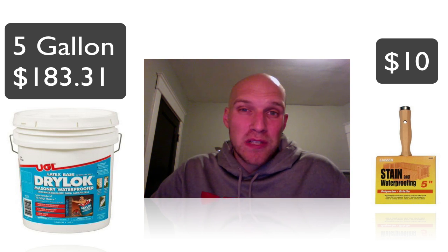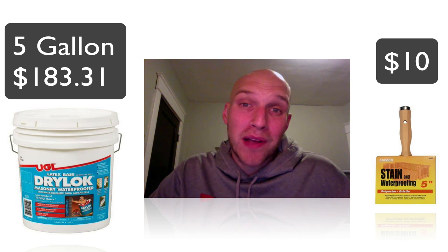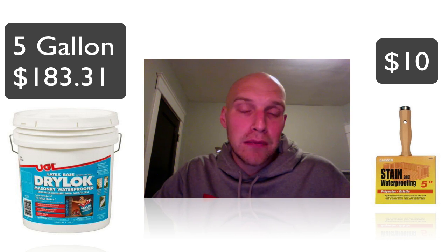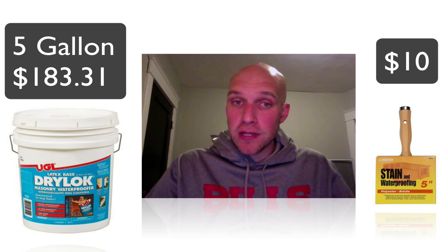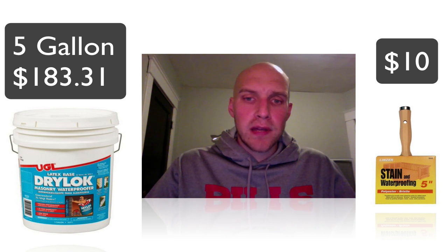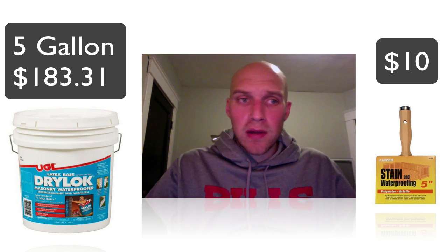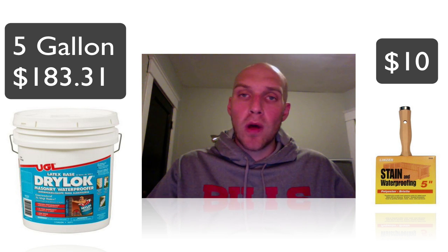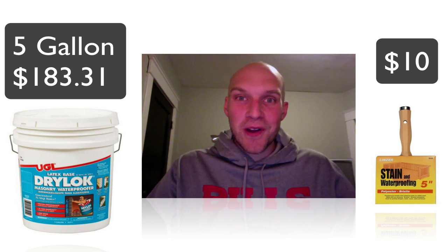This is where the project starts to get a little more expensive. I used the Drylok masonry waterproofer, which is about $183 for five gallons. I believe it covers about 500 square feet of wall, so depending on your project you might need more than one bucket. For application, I decided to use a brush after trying the sprayer — this paint is way too thick for a sprayer like that; it gunked it up and actually ruined it. I'd recommend using a five-inch brush like the one shown here, which is actually what Home Depot recommended when you purchase this product. The stone walls are very uneven and you can't do it with a roller, so it's going to take a while and your hands are going to hurt, but it'll be worth it in the end.